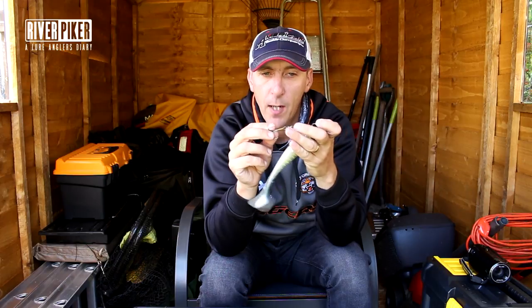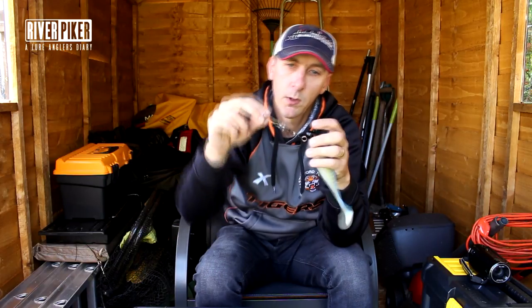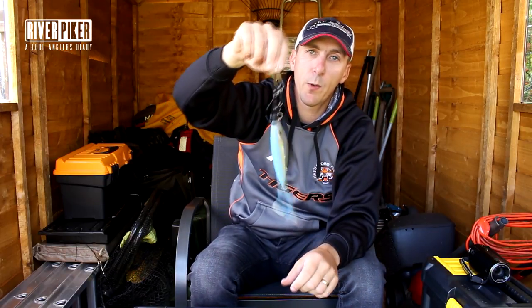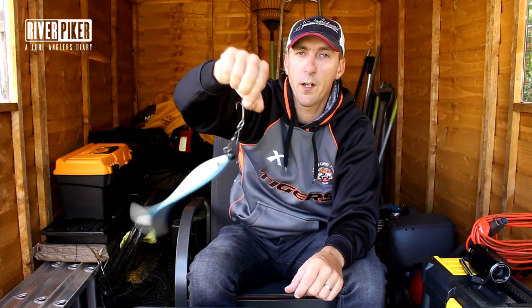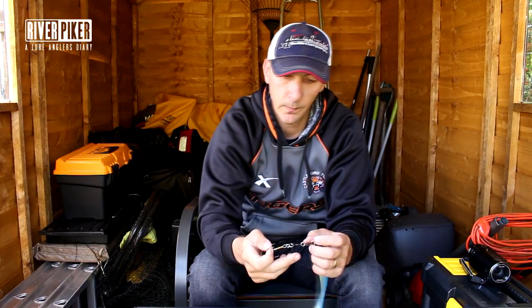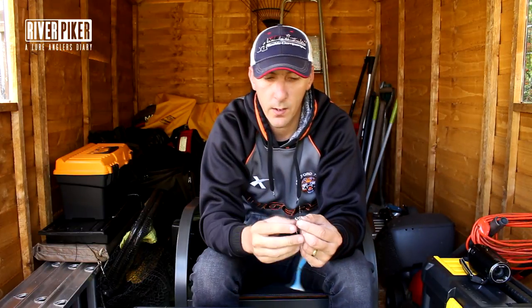Just think about where you're fishing. If you're fishing rivers or casting from the bank on ponds and lakes, you might want a weak split ring on. But if you're fishing from a boat or in open water, don't use a weak split ring — would you rather lose a 15 to 20 quid lure or a massive pike? You've just got to balance it out to whatever suits your situation.